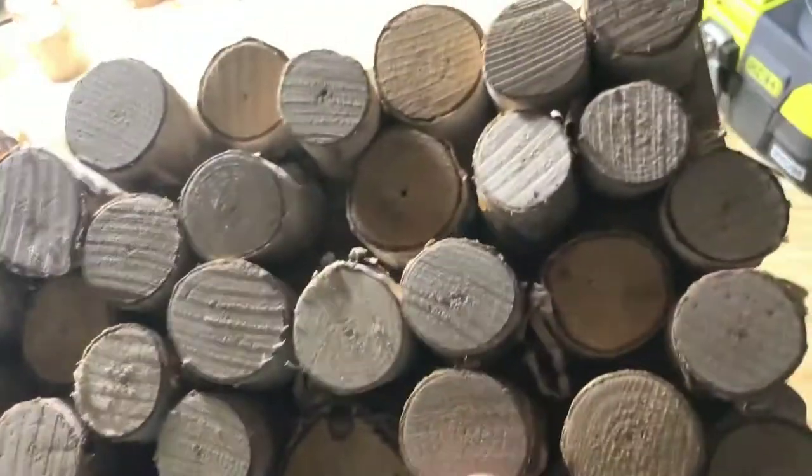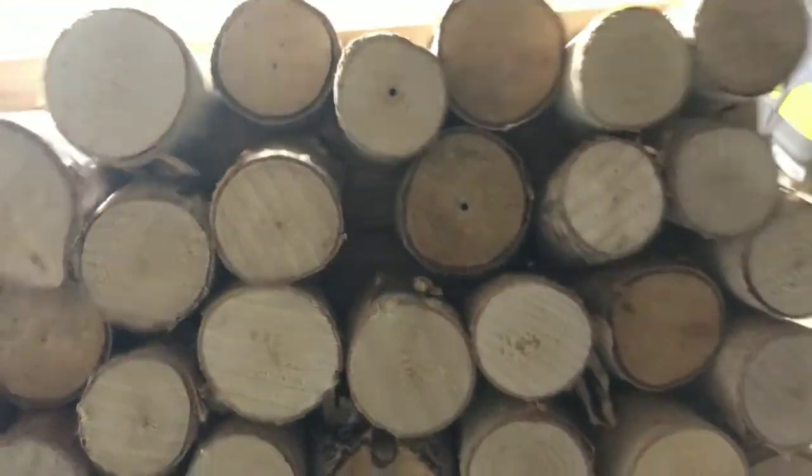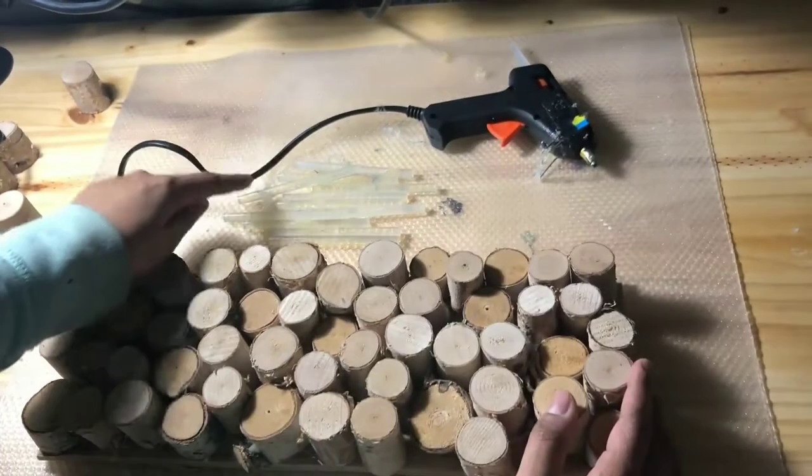This is what it looks like before I added the moss. Honestly it's not so bad just like this, but I'm going to fill in all of these little holes between the wooden pieces with some moss.